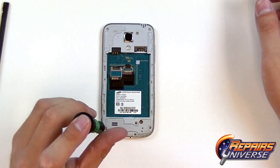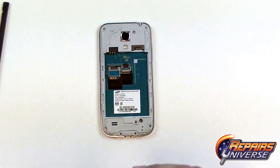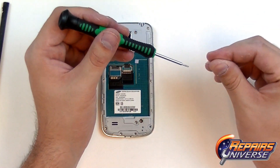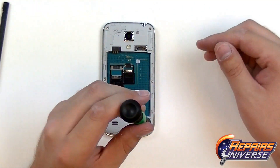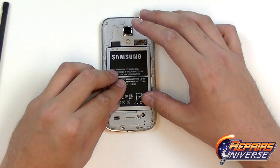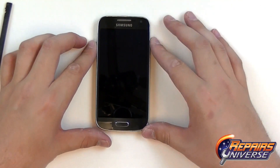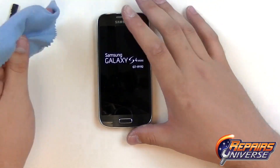Now just a final few screws on the bottom. At this point, we're now just going to install our battery and our back cover, and we are now ready to test the device. That was our full reassembly guide for the Galaxy S4 Mini.